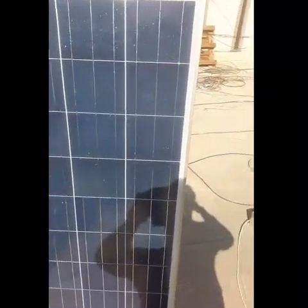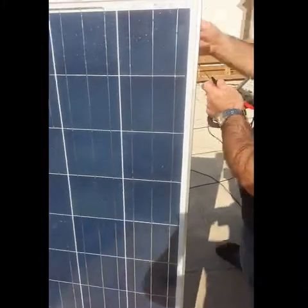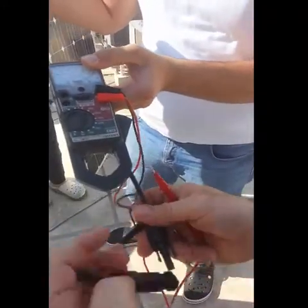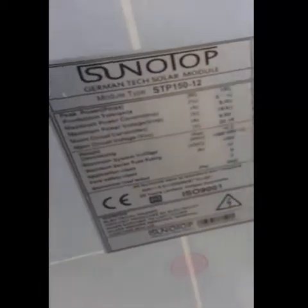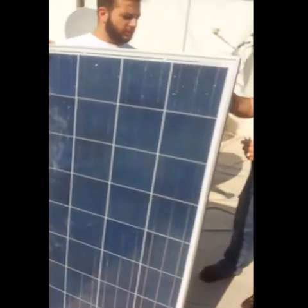After the test — after we kept the water on the panel for two hours — we are going to show you the efficiency of this panel and how much energy it can still give after our tough tests. The panel itself states that for open circuit voltage it gives 22V, and it still has the same efficiency as before, even after we kept water on it for two hours and had three men stand over it.